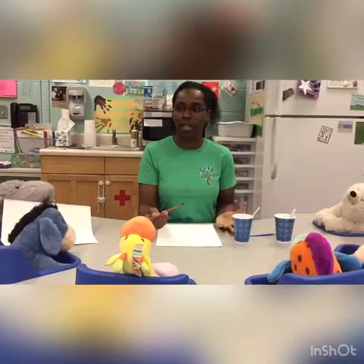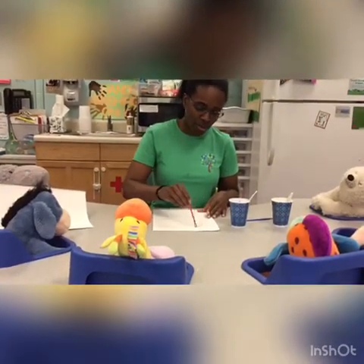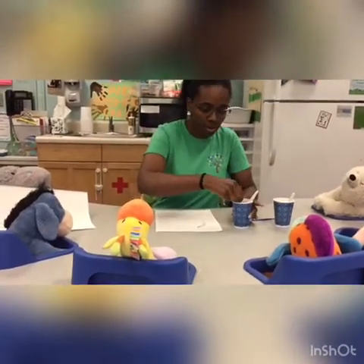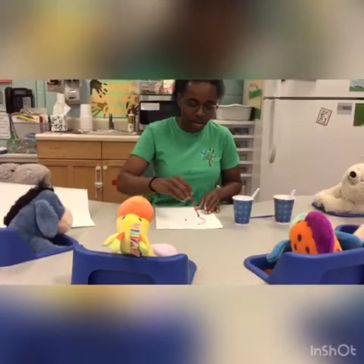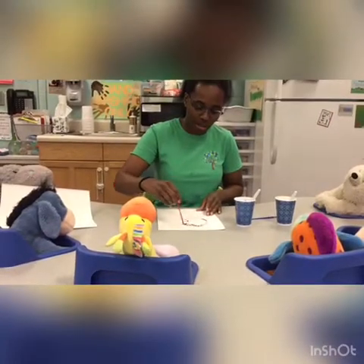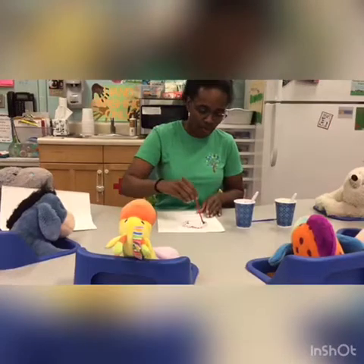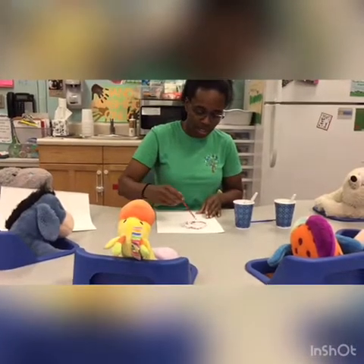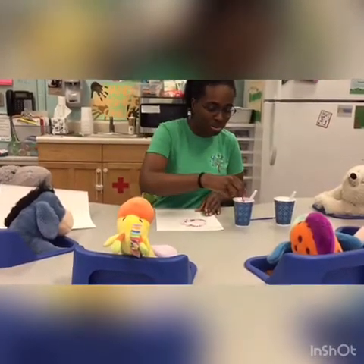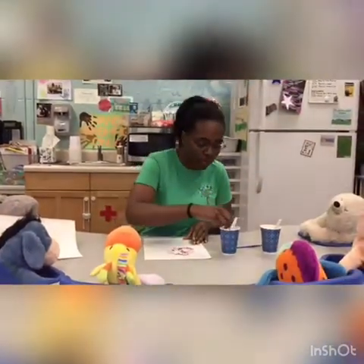How about we paint something that's purple — how about a purple ball? So we start off with our circle; we're just going to keep making circles, or whatever shapes you like. The good thing about using the baby food is that this is edible. So if anybody wants to taste it, they're more than welcome to — it might taste yummy or it might taste yucky. We don't know yet.